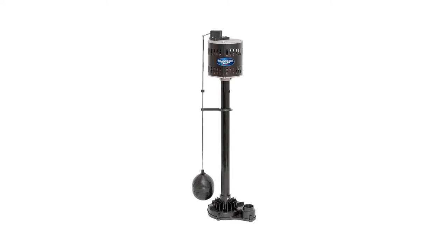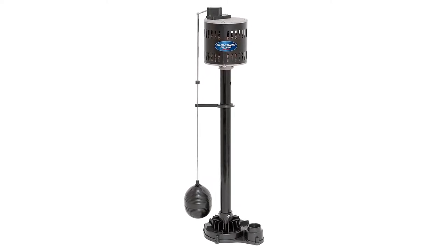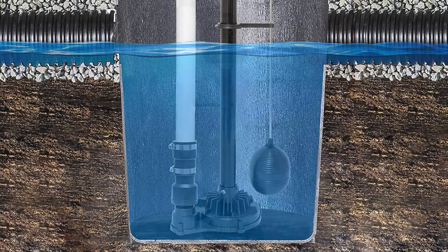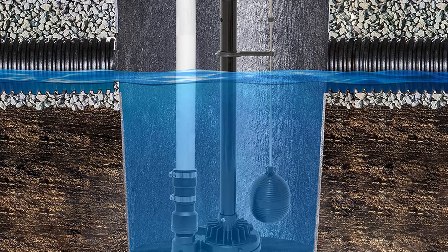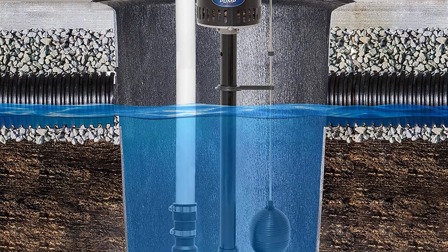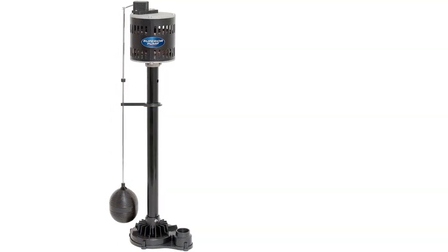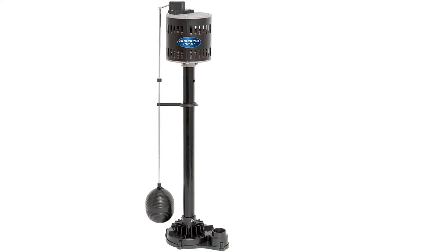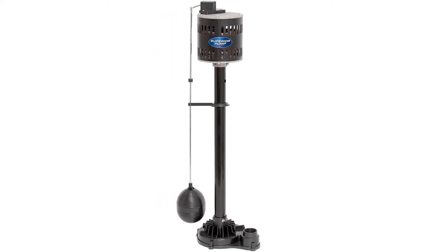Because the motor is designed for continuous use and is air-cooled, it will last twice as long as a submersible. You can adjust the float switch to suit your needs, making it an excellent option if you have a deep pump sump. There is a built-in impeller that rejects any debris larger than 1/16 inch, meaning your pump is less likely to become clogged when in use.